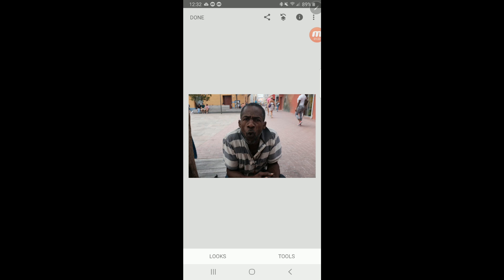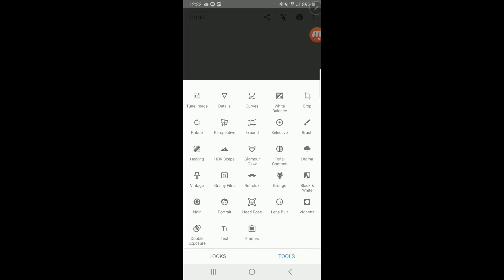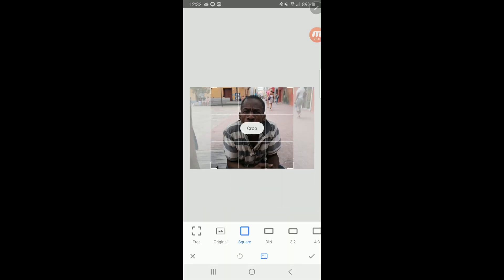So we've got this in Snapseed. The first thing we do is go down to where it says tools at the bottom. We press tools and we bring up all of our tools. This can be daunting if you've never used Snapseed — all of these many options. But it's really not that hard once you get used to it. A lot of these options I never use. Crop is at the top right corner. So we press crop and we bring up the cropping menu.